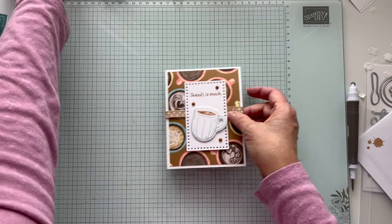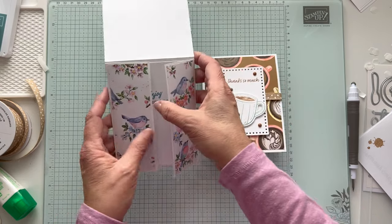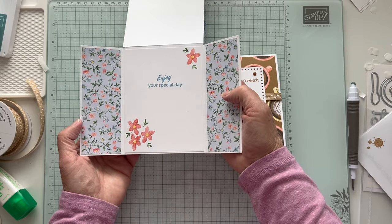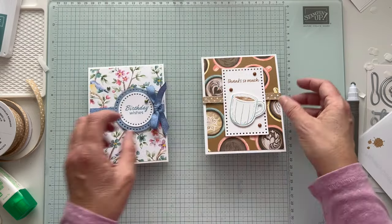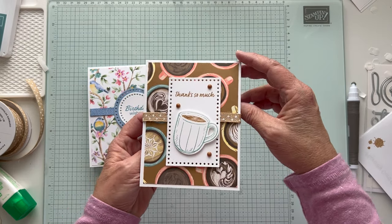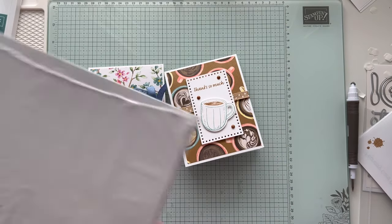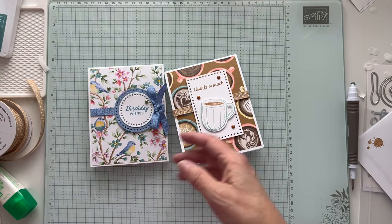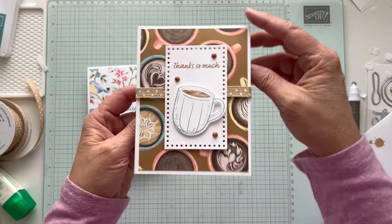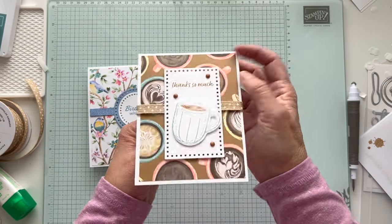So the card is done. We've got the birthday wishes with the Flight and Airy paper — is that too many birds? I think not. And then we've got the thanks so much with the cup of latte — the 'A Little Latte' suite. Something new to learn! This will come out March 5th. I love it.